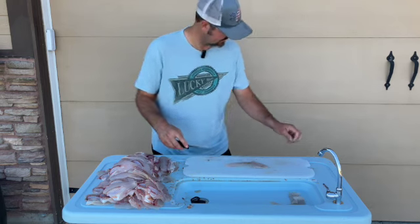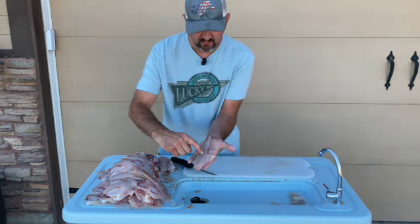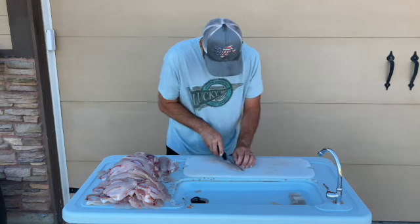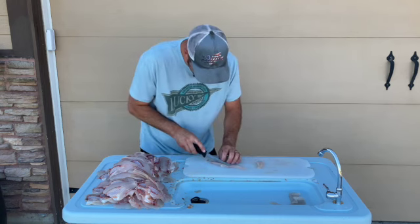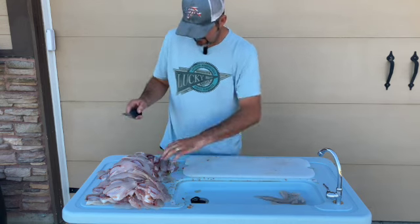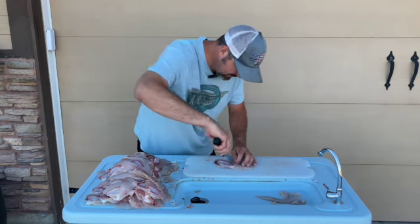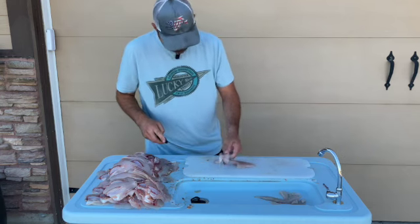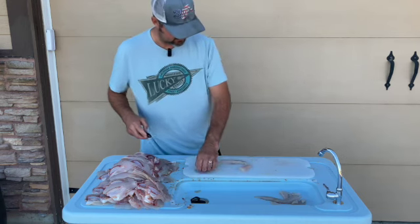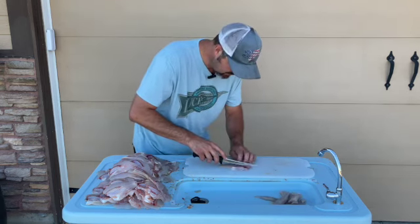Now with bass, where these two parts of this fillet come together there's a little row of pin bones. What I do is I just come real close to that and cut that little row of bones out, throw that away. Then you've got two kind of smaller pieces of fillet, but my wife is very picky about bones in her fish. She says if you go to the work of filleting it then there shouldn't be any bones in it — and she's right. So we try to do a good job making sure we get all the bones out of these fish.